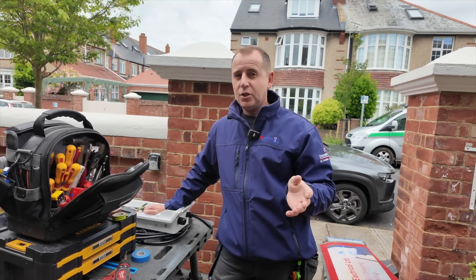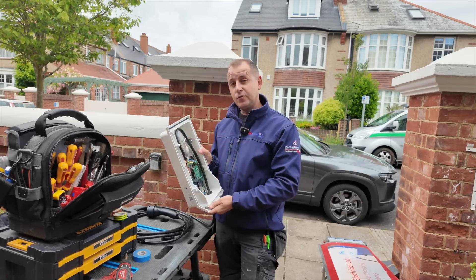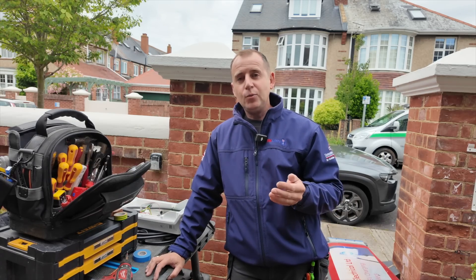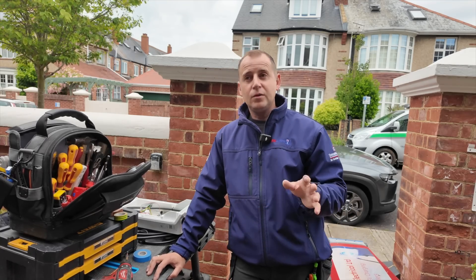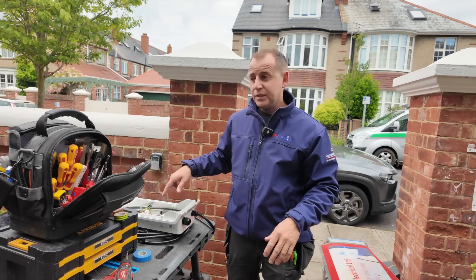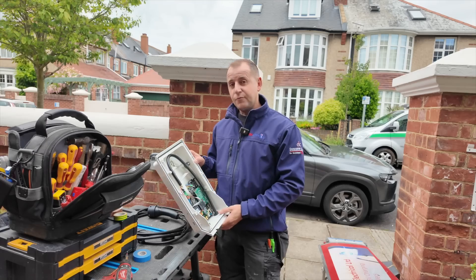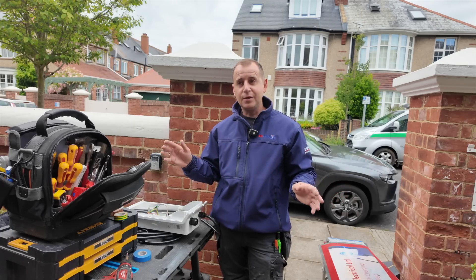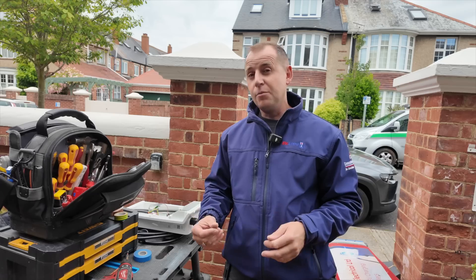Something to bear in mind is that the EV charging market is relatively new, and I think this was the first model that Indra did of this charger. No product is perfect straight away, and the only way products and manufacturers can improve is by finding these issues and rectifying them. All I can say is Indra have been fantastic — they've offered loads of advice, sent out a charger straight away, and you can't fault that. The protection I installed did its job, so there were no incidents whatsoever apart from this failing.